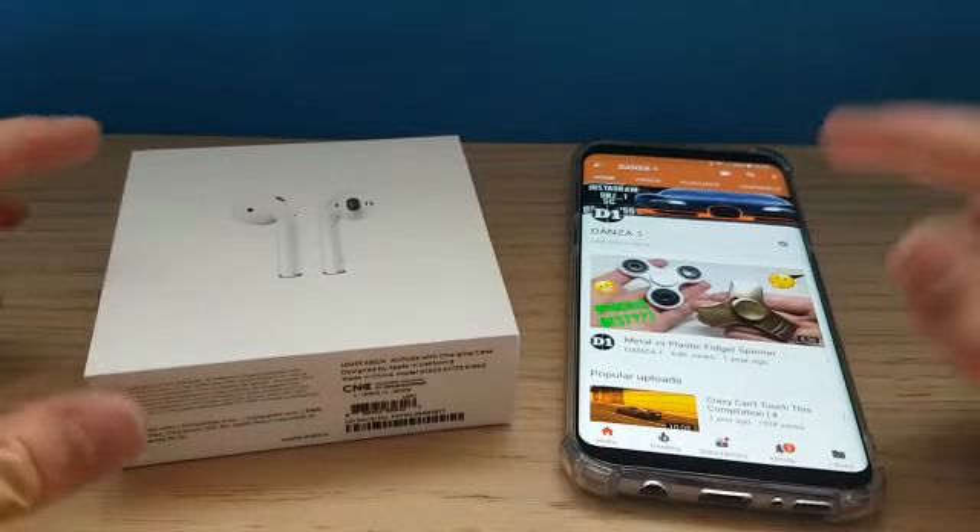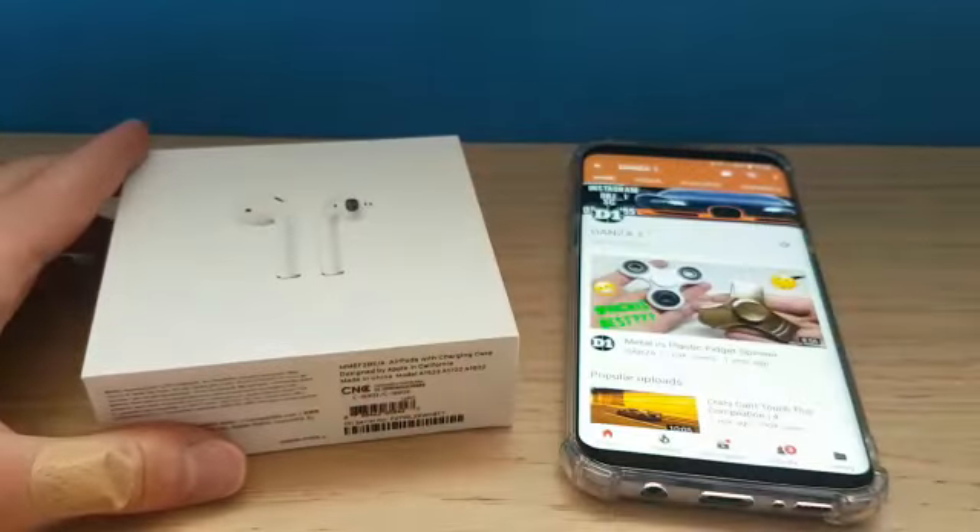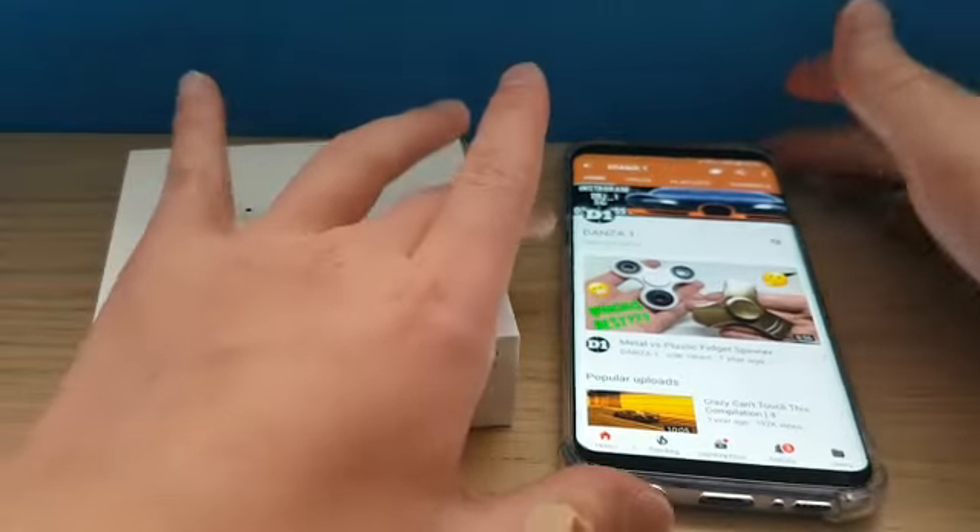What's going on guys, today I'm going to be showing you the Apple AirPods, but why I bought them even though I have a Samsung.